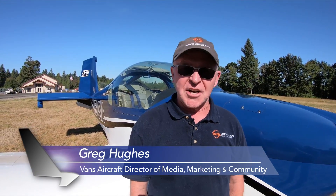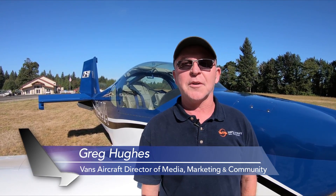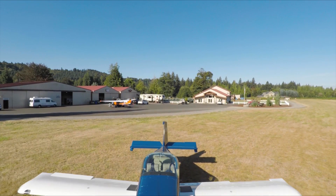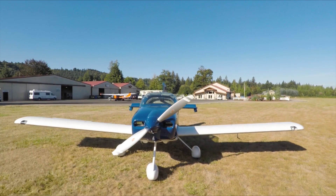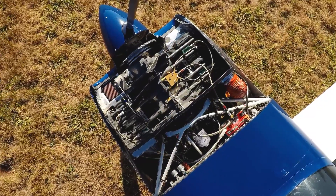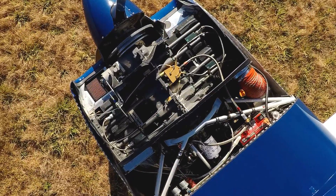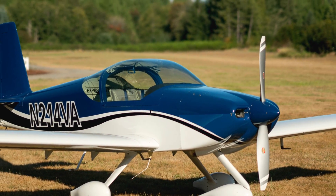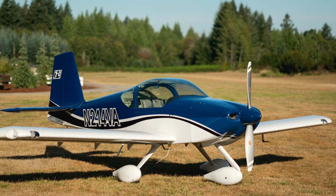Hi, I'm Greg Hughes from Vans Aircraft. We're here at the Sandy River Airport in Oregon on a beautiful summer day with the RV-14A. The RV-14 and 14A have undergone some changes recently, especially related to the power plant, but we thought we'd give everybody an opportunity to find out what the RV-14 line is all about, tell you a little bit about the airplane, and also tell you about some of the changes that we've done from a performance perspective.